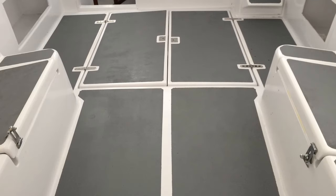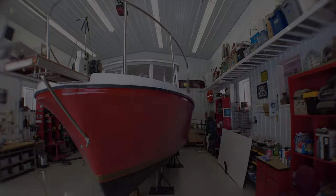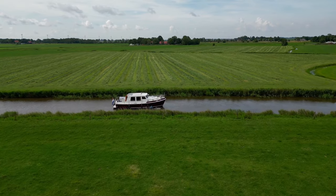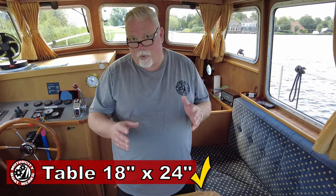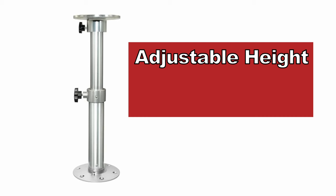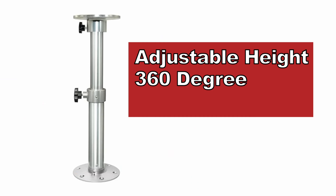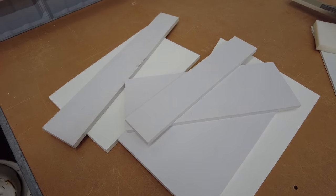I've gone ahead and put a hardtop covering the cockpit area, and now I'm in the process of designing an epoxy table that will go in the center of the cockpit. It'll be a great place to sit and have dinner and maybe a few drinks while the sun sets. My original plan was nothing more than a sketch on a napkin. The table had a couple of design parameters: based off my experience cruising in the Netherlands, I realized the table only needed to be about 18 inches by maybe 2 feet wide. The table also had to have an adjustable leg — height adjustable up and down — and needed to be able to rotate and be removable.